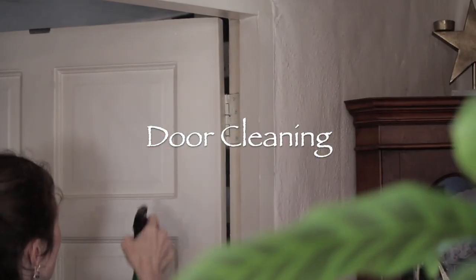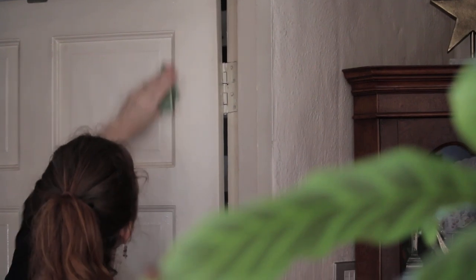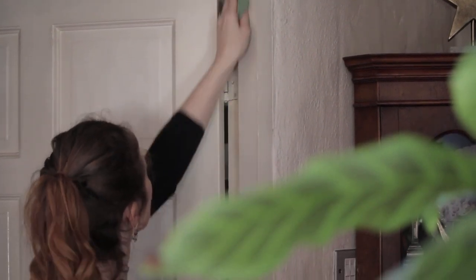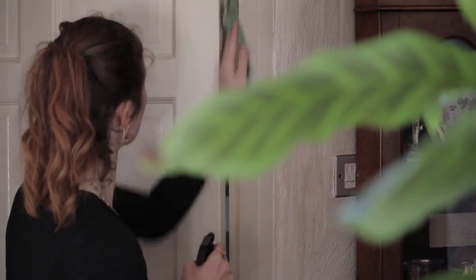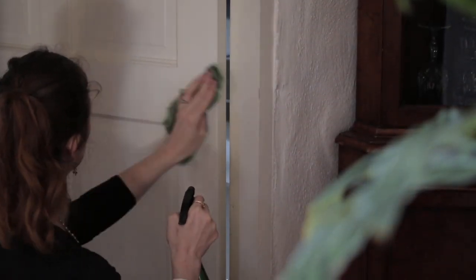Another job I like to do at this time is really thoroughly cleaning the doors - it's something I'll forget as the year goes on. You can see the doors have grooves in them so they get really dusty. I use a half water, half vinegar mixture with some tea tree oil and then go through the whole house doing all of the doors.